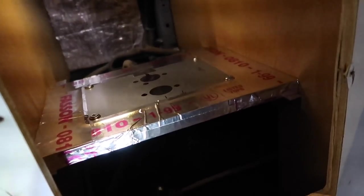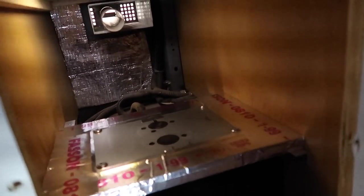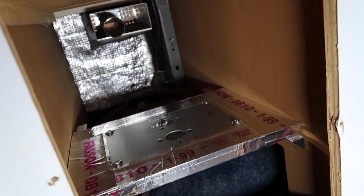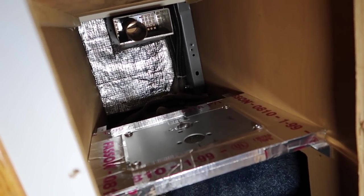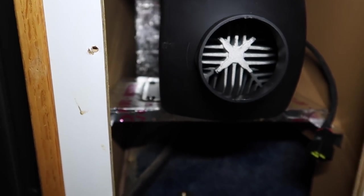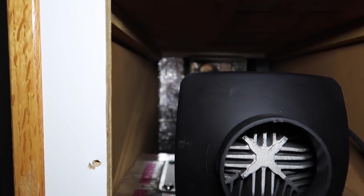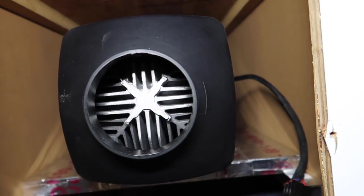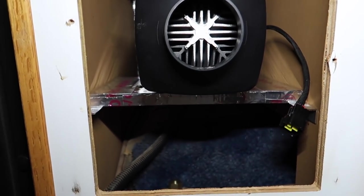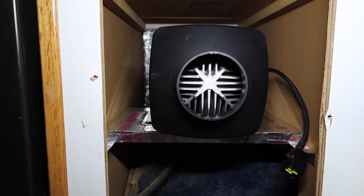I didn't fasten the shelf to the rails yet because I want to be able to slide the heater in and out so it can meet the vent plenum I'm about to make. With the heater now bolted in place, it's centered pretty much on the hole and I put it about an inch higher to give myself some clearance.